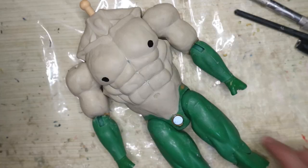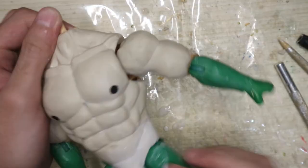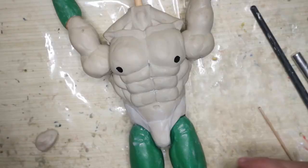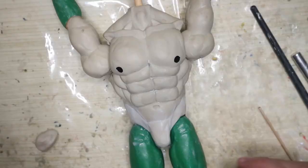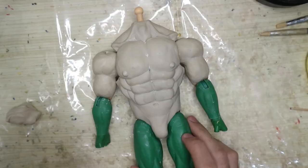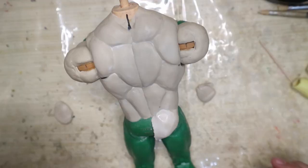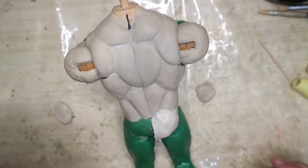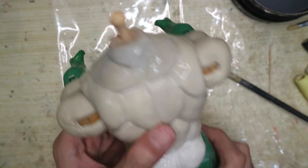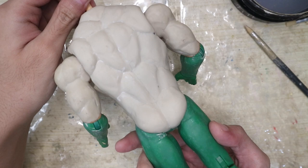I already epoxy glued a magnet there for — you know what — his dick, and then concealed the area with epoxy. Let's sculpt the nipples instead of painting them on, because why not. I'll also do the back muscles and then the butt — give him that BBL treatment.